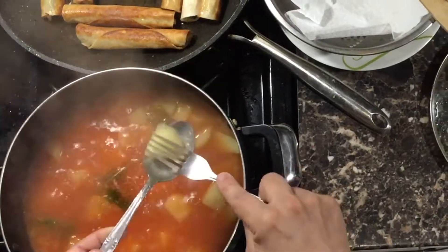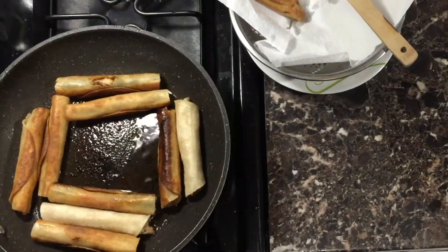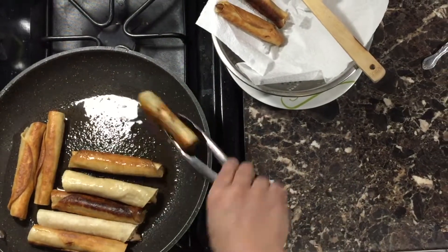The 15 minutes have passed and it looks like my soup is done — the potatoes are nice and soft. Please note that this soup is mild in taste — it's meant to accompany the tacos, not overpower the flavor.